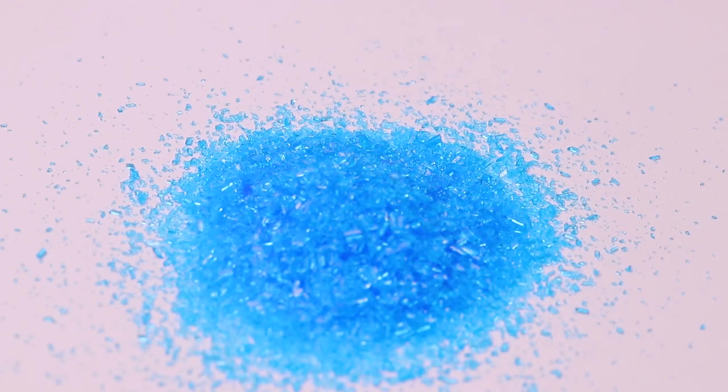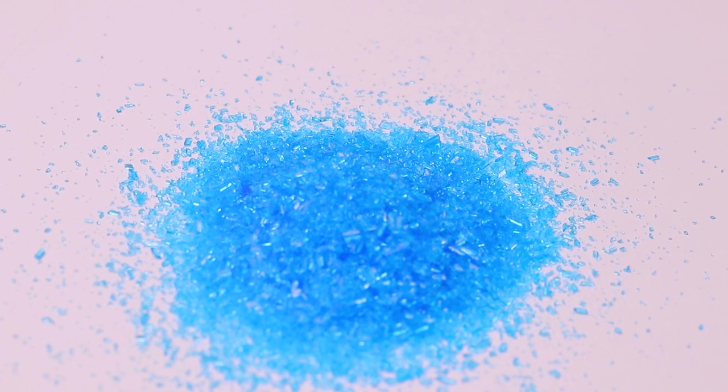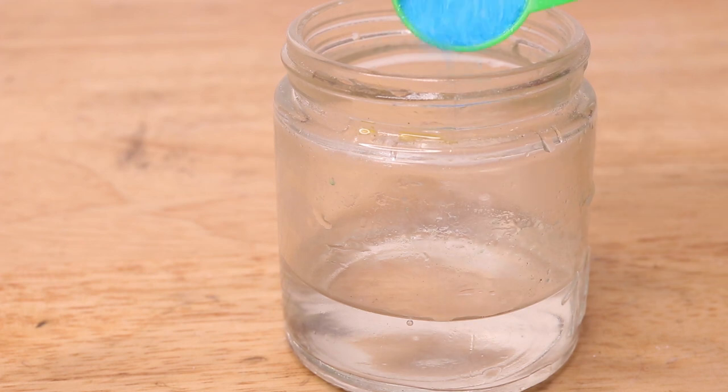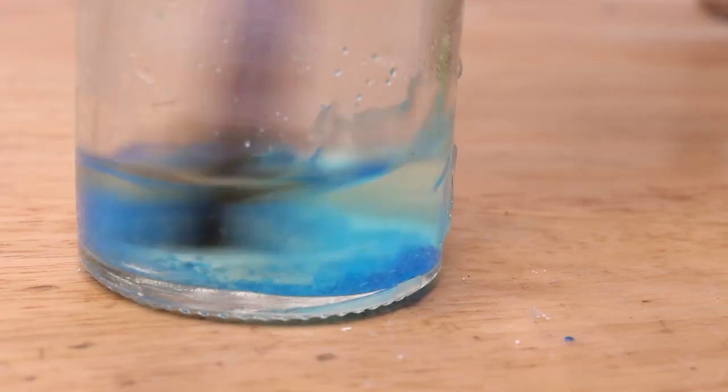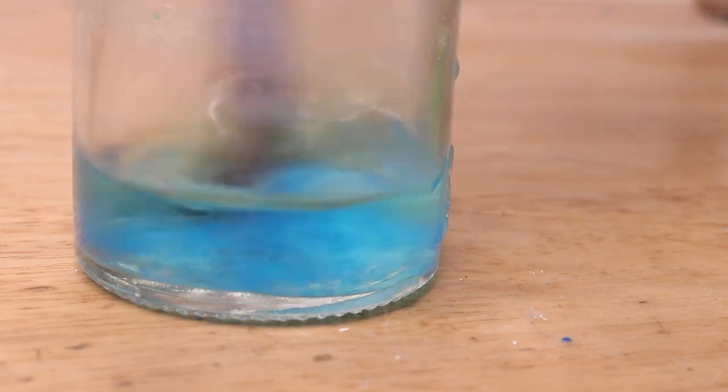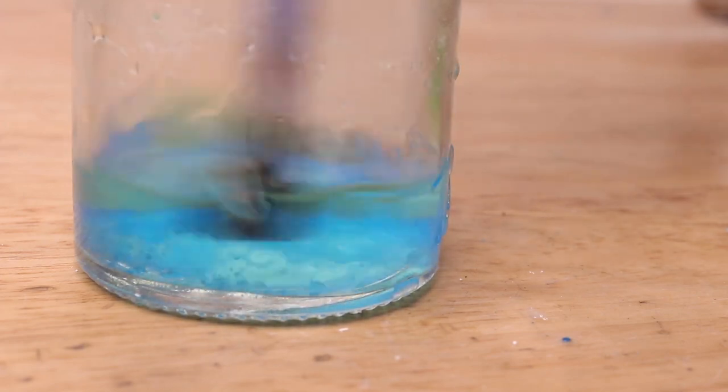Now I won't be needing too much of this solution as I'll get into later, so I only made up about 25ml of it, just under one fluid ounce. About 2g of copper sulphate should be enough to saturate this solution. At this point I should add the sulphuric acid, but first let's prepare our stock.